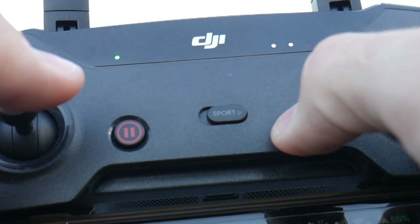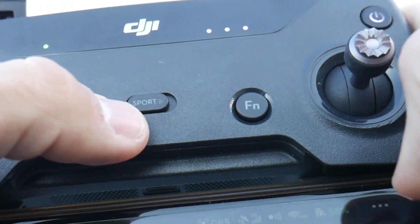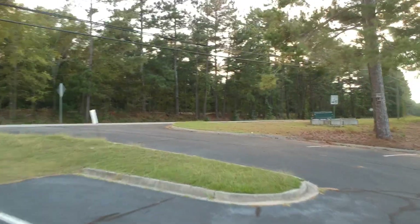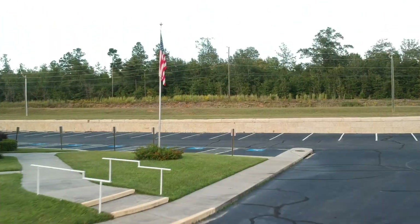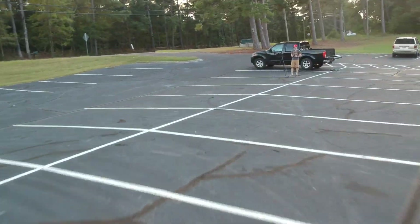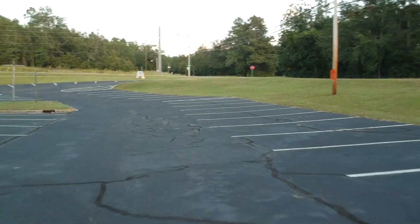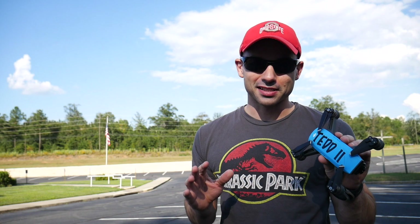That leaves us with one more mode. It's not really an intelligent flight mode, but I would be seriously remiss without mentioning it — and that is sport mode. There's not much to say about sport mode other than it is so much fun. I cannot take this drone out without doing at least a couple minutes in sport mode. The Spark doesn't have the fastest sport mode of its family, but with how small it is, it certainly feels like the fastest. It really transforms the drone into an angry hummingbird of awesome. I cannot get over how much fun it is.